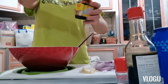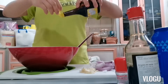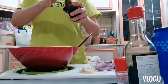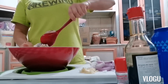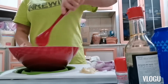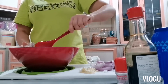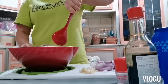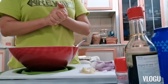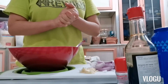So ito guys, ang ating Maji — Maji seasoning. Lagyan natin ito kunti. So ngayon guys, nakababad na siya sa tuyo, salt, at aginomoto. Siyempre sa ating aginomoto guys. So ngayon guys, mag-start na tayo magluto. Adobuhin na natin ito guys.